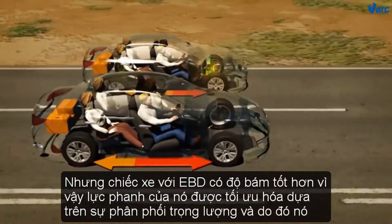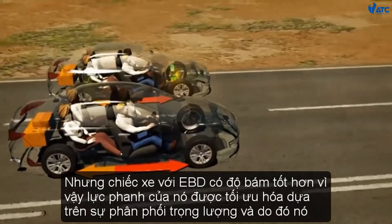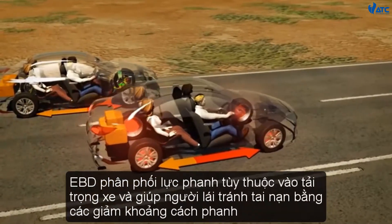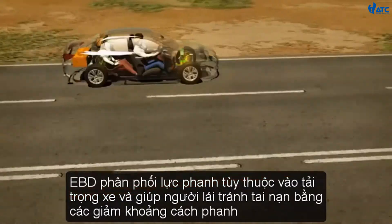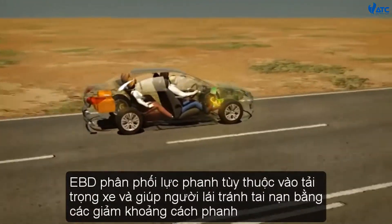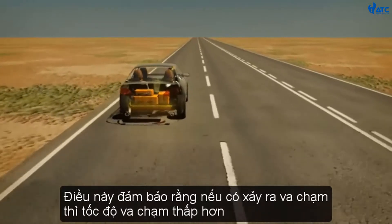The vehicle with EBD has better grip because its brake force has been optimised based on the weight distribution, and so it stops sooner. EBD apportions brake force depending on vehicle load and helps the driver avoid accidents by reducing the stopping distance. This ensures that if there is a collision, the impact speed is lower.